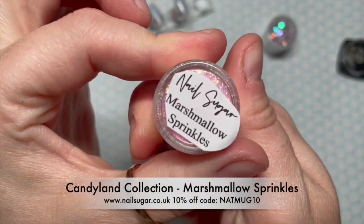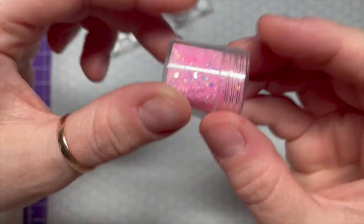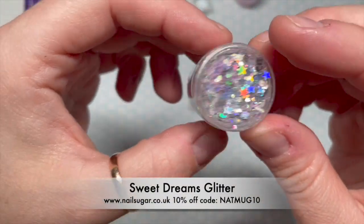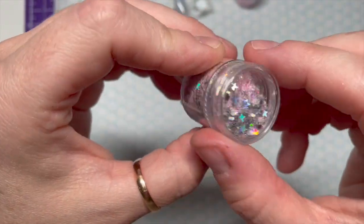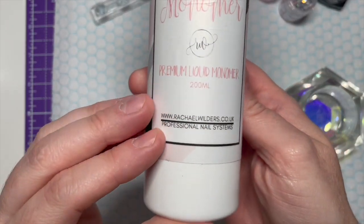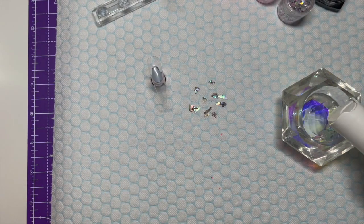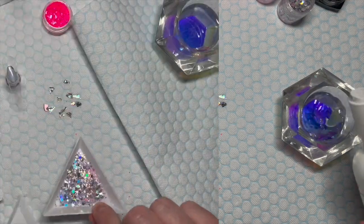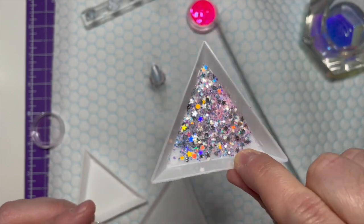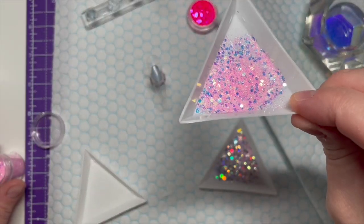It comes as a set, same with marshmallow sprinkles which is part of the candyland collection - it's worth getting them all. I've also got sweet dreams glitter, all from Nail Sugar. You can get 10% off using my code NAPMUG10. I'm going to put a little bit of Rachel Wilder's premium liquid monomer into my dappen dish. This is the sweet dreams glitter, and this is the marshmallow sprinkles - I love them.